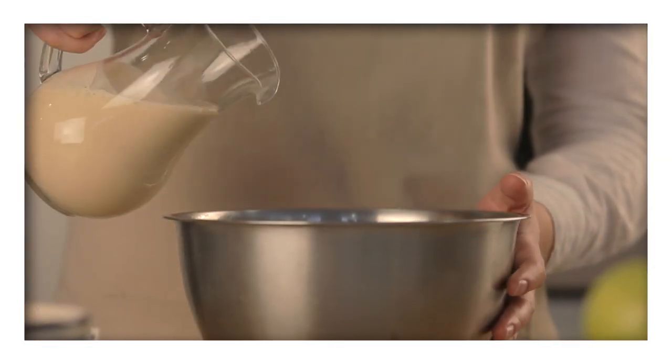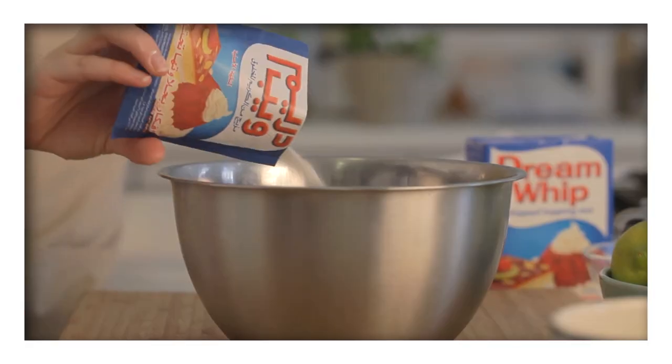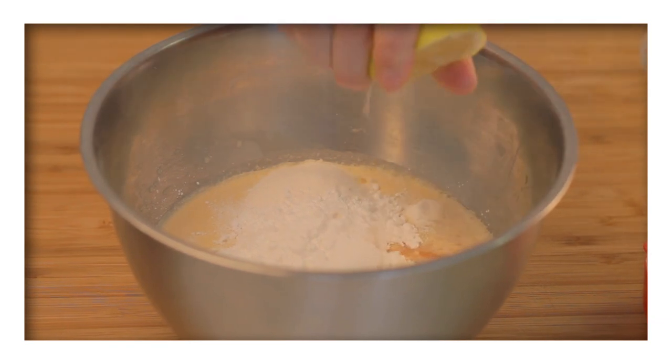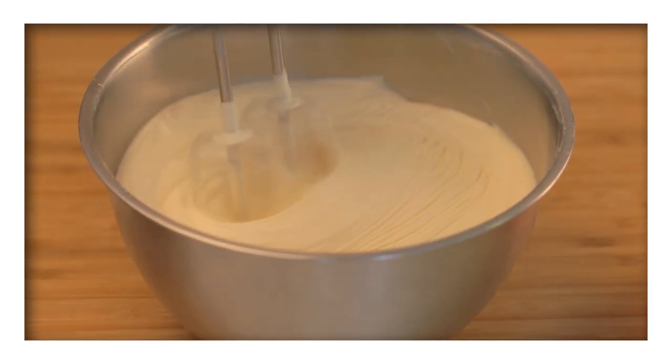To start, pour the evaporated milk into a metal bowl, then pop it into the freezer. When it has begun to freeze, remove from the freezer and add the Dream Whip powder to the bowl, followed by the icing sugar, vanilla essence and lemon juice. Beat the mixture until it's thick and frothy.